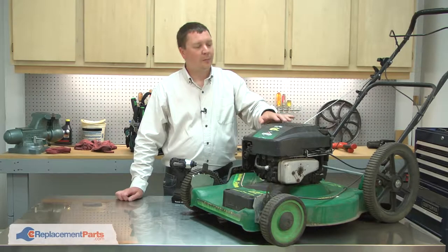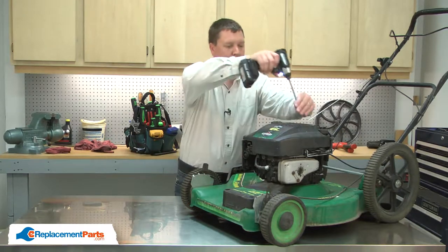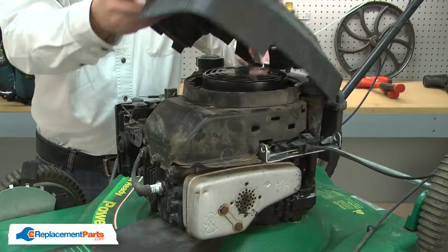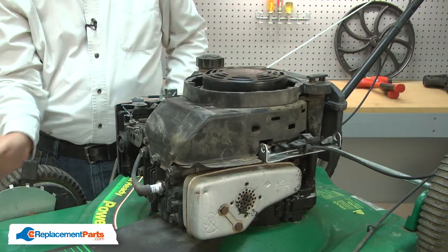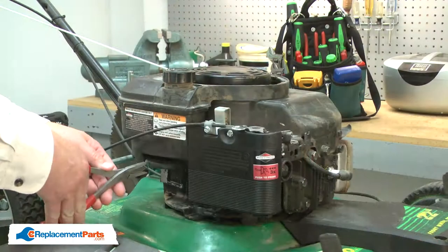I'll begin by removing the motor cover. Before you can remove the fuel tank or the fuel line, you'll need to drain the gas from the tank. I've done that ahead of time, so let's get started.